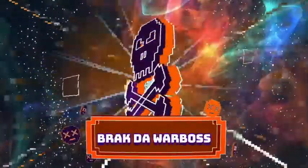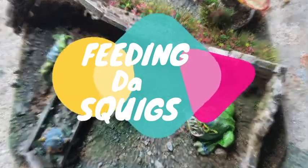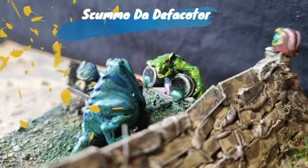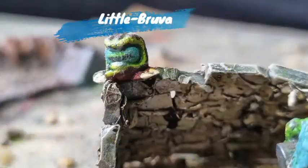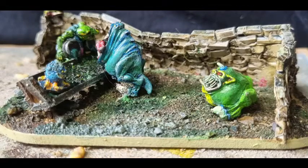I'm Brad introducing the diorama 'Feeding the Squigs,' starring Scumbo the Defecator, featuring the Fluffy One, Snuggles, Cute Thulu, a little brother, and a special guest appearance by Busby. This is Feeding the Squigs.